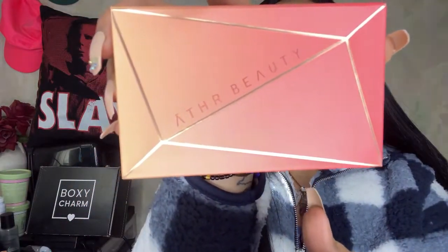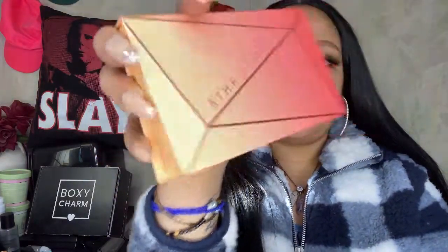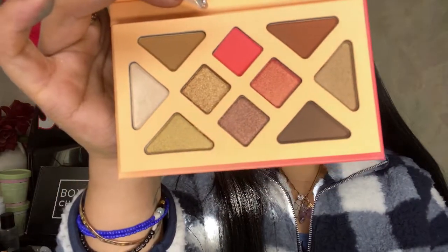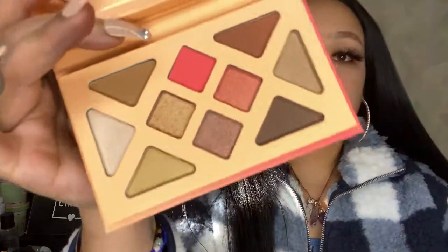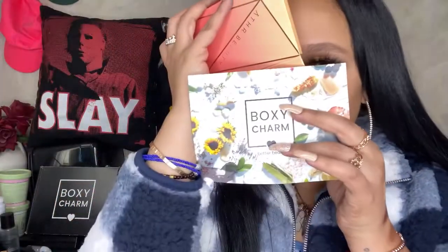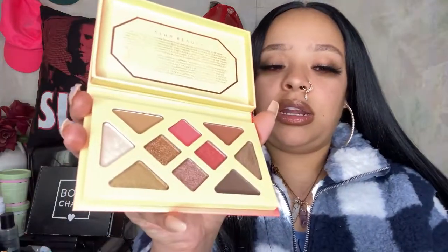We have shea butter, grapefruit seed extract, colonna clay, jojoba seeds, and bamboo charcoal. It's a gorgeous palette by Ather Beauty, it's $48. This is a new launch and it has 10 shades with ultra shimmers and duochrome metallic finishes. It creates more of a glowy kind of look. It has pure seed oil and moringa seed oil in it, and you can actually smell the moringa. It also has organic shea butter and coconut oil in the ingredients. I'm really excited to try this palette.